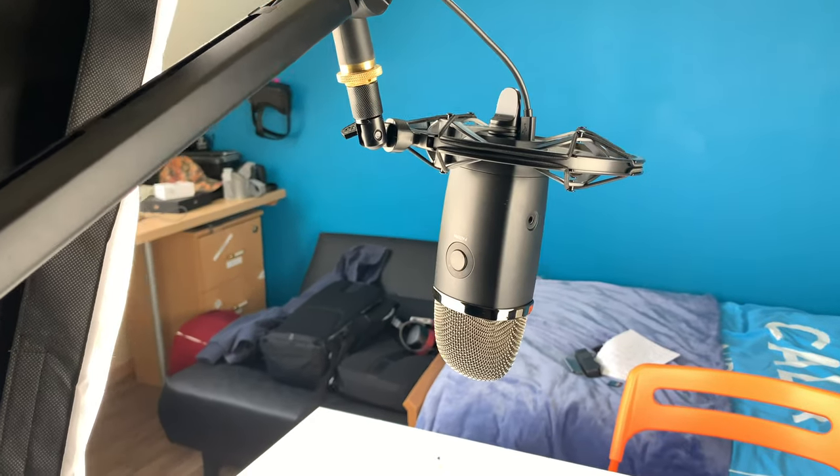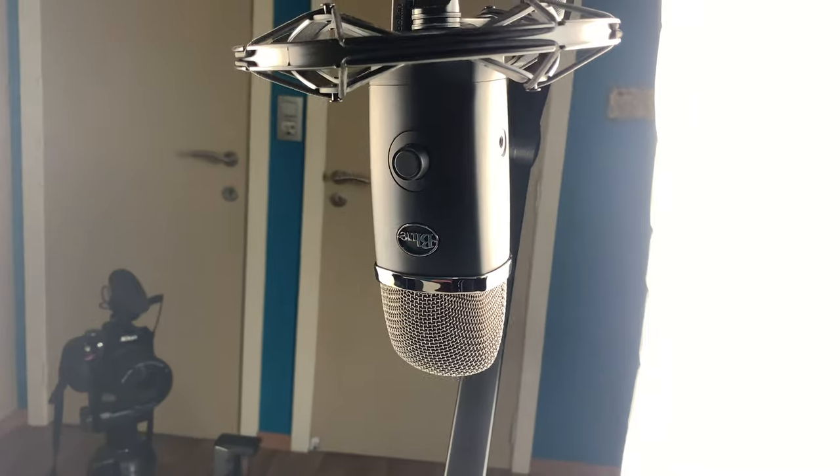For the microphone I have the Yeti X, which is the new microphone from Blue. It's connected to my MacBook Pro via USB and I have some settings going on there which I will explain later.